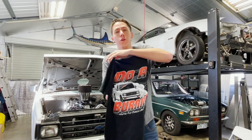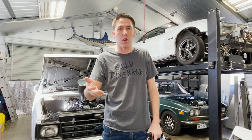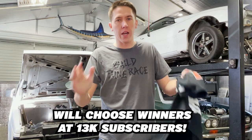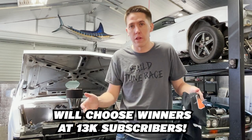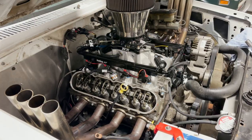I'm giving away two 'Doing Burnouts' t-shirts — all you have to do is comment below. I appreciate you clicking on this video and watching; I want to give back to you guys, the subscribers, the watchers of the channel. We're trying to get to over 20,000 subscribers this year, so if you can help us out, hit that subscribe button.